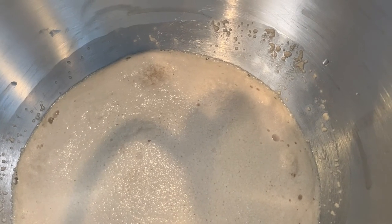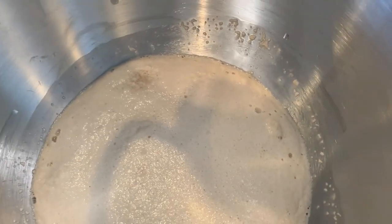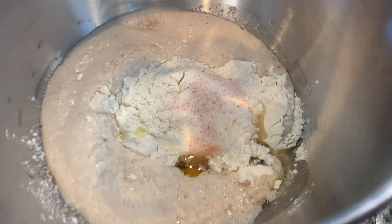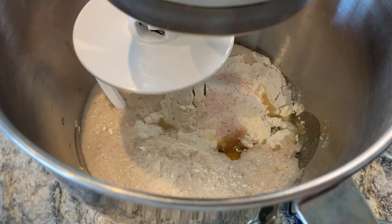This looks foamy enough. I'm going to start adding my ingredients. It said to add the flour one cup at a time. I added the egg, oil, salt, and one cup of flour, so now I'm going to get that kneading and then continue to add the flour a cup at a time.